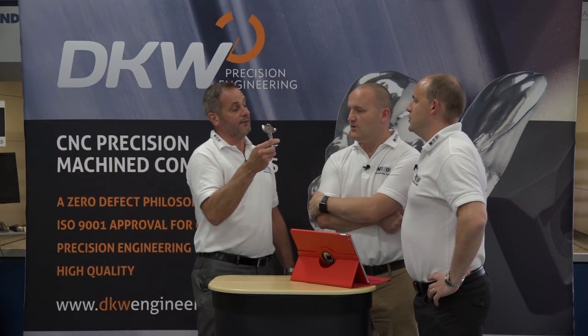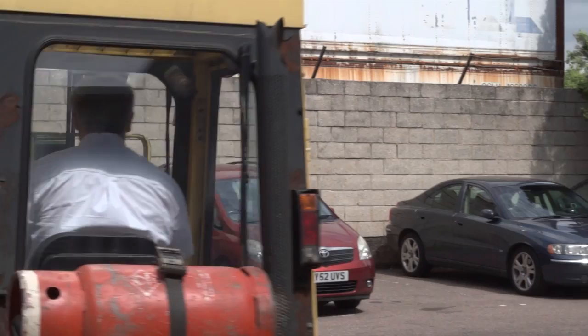Do you know how long this takes to machine here at DKW? 26 minutes.